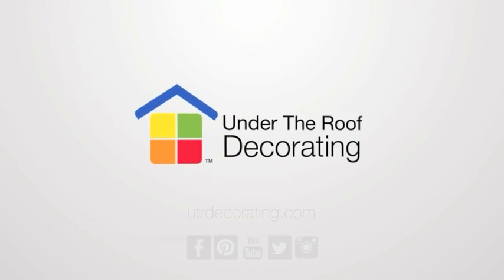For more wall decorating tips, visit us at tutrdecorating.com.